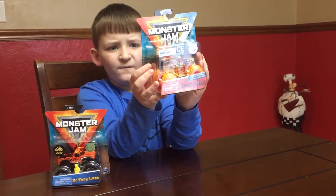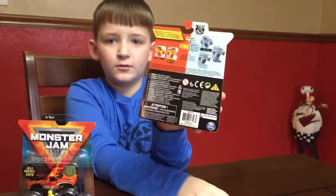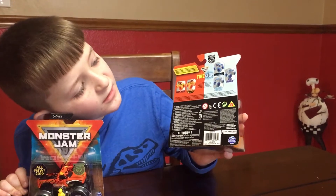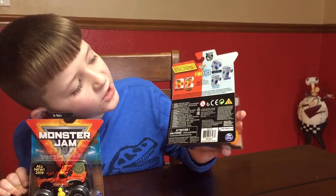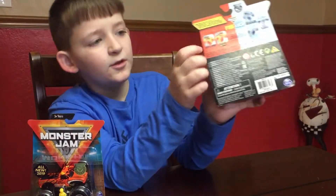You can collect five of them and we only need four more to go: Monster Mart, Soldier Force, Blue Thunder, and Alien Invasion. Oh, and don't forget about this one.